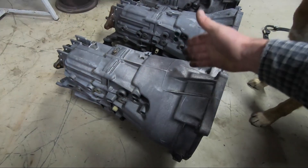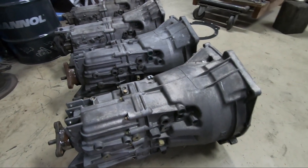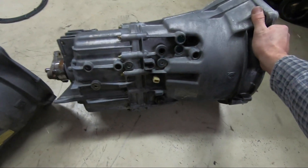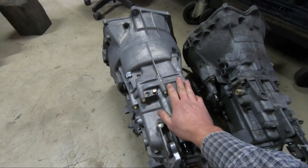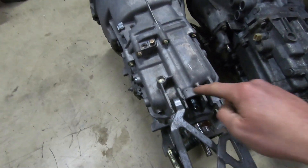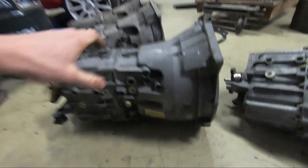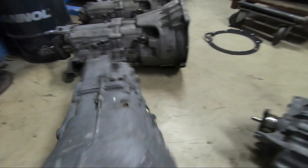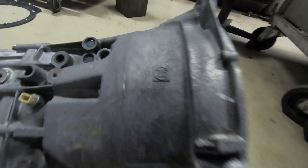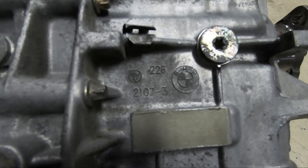Next up we've got the ZF five-speed. This is an absolute unit — very big and sturdy. I'm using one like this in the Sierra Coupe and it works great. These can be found in various chassis: E36, E46, E34, E39, Z3s, and many others. You'll have a hard time breaking one of these. Another difference between the older-style and newer-style gearboxes is the gear-shifting mechanism — essentially the same, but the newer one is mounted on two pivot points while the older one has only one. Here are some part numbers for reference.